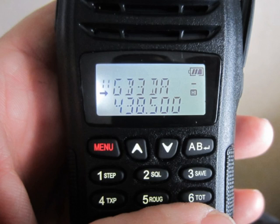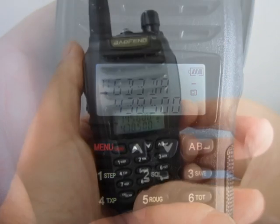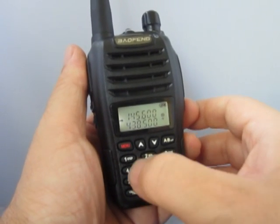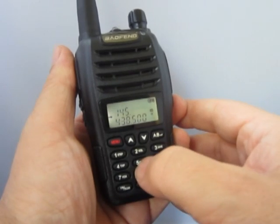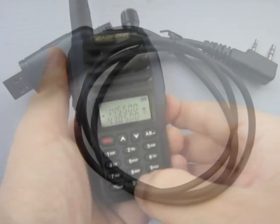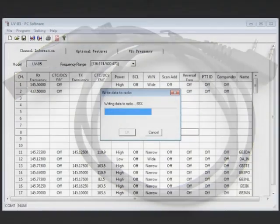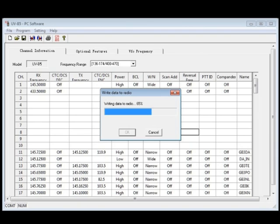The Baofeng UV-B6 comes with a handy dual watch, and you can program the memories to show you a text name as opposed to the frequency, which can be quite handy. We had no problem programming the UV-B6 for use on local repeaters. You can program it direct from the radio itself, which is a little bit fiddly, or you can program it from a PC using an optional USB lead. If you've got the ability to program it from a PC, this is a far better and quicker way of programming in those presets.